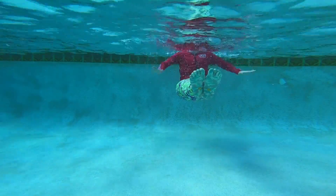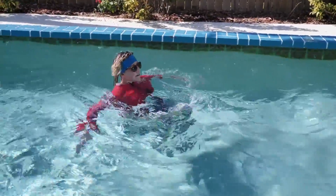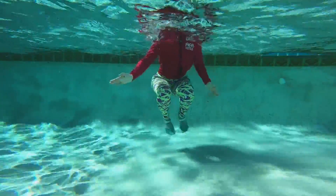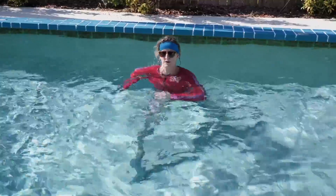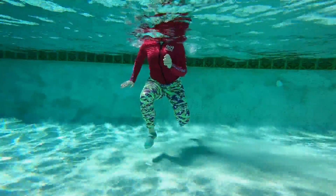From here we go into our front shootout. Glue those legs together, really lengthen through the arms and legs. When I say arms and abs working overtime, this is the kind of thing I'm talking about right here — a lot of effort in the abs and in the arms.